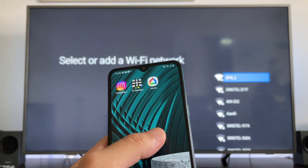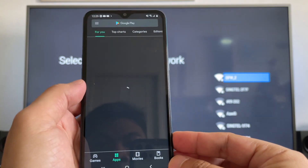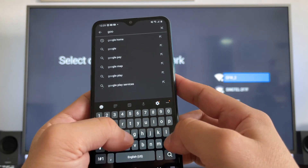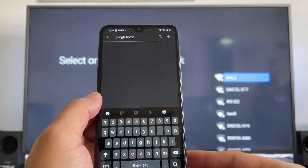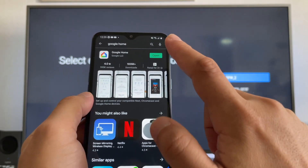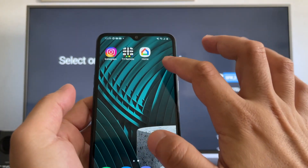After that, we will go to the Play Store on our phone and search for Google Home. Install this app. I already have it installed, so I'll go directly to the Google Home app.